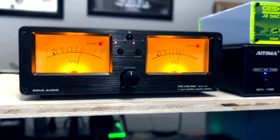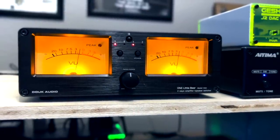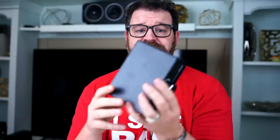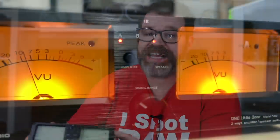Alright, the Duke Audio One Little Bear VU3. This thing is pretty awesome. What is it and why do you need it? It's a speaker switch and an amplifier switch with two VU meters on the front that dance with the music — visual stimulation for your audio enjoyment. One Little Bear by Duke Audio makes all sorts of switches, and I own a few of them. This is a balanced XLR switch, and people who have bought One Little Bear switches before say they're good. This one takes a little bit of a different take on things.